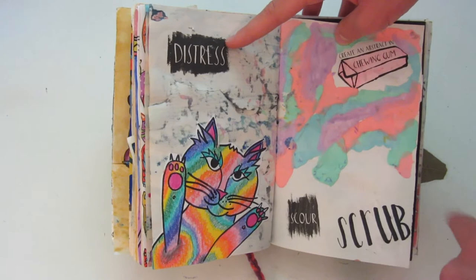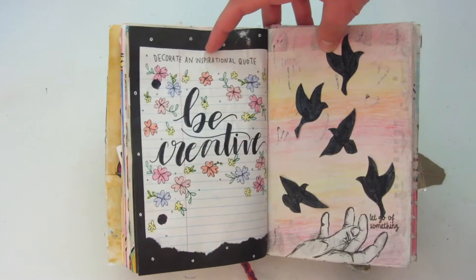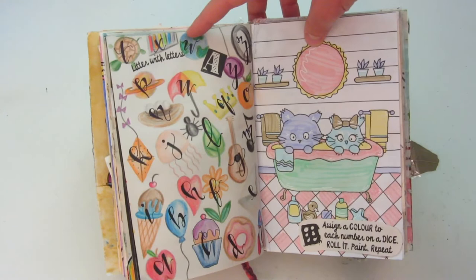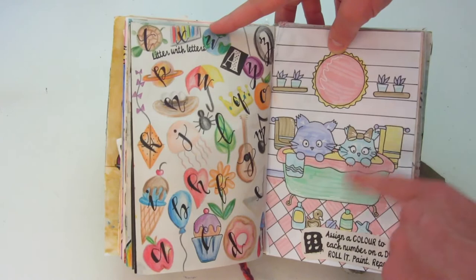This one says 'steal lines from famous poems and combine them to form your own.' Then 'decorate an inspirational quote,' so I just wrote 'be creative.' This one says 'let go of something,' so I just made these little birds and their wings are still able to flap on the page. On the left side it says 'litter with letters,' so I did every letter of the alphabet and just drew something for each letter. And then this one I drew all of these little kitties in a bathtub, and pretty much for everything I rolled the dice for which color I was going to color it in.